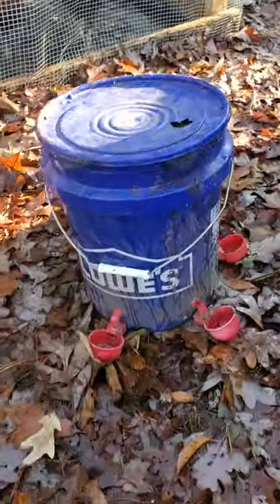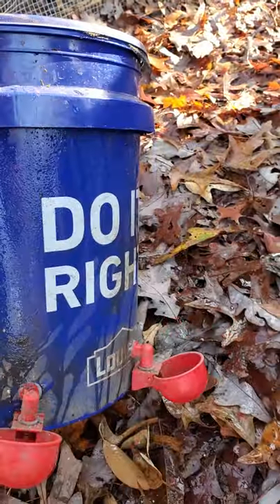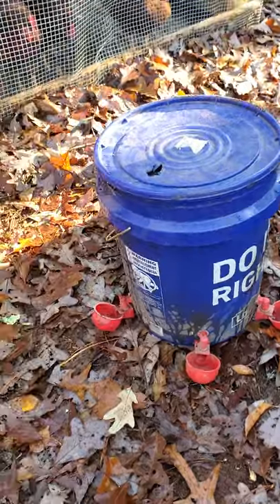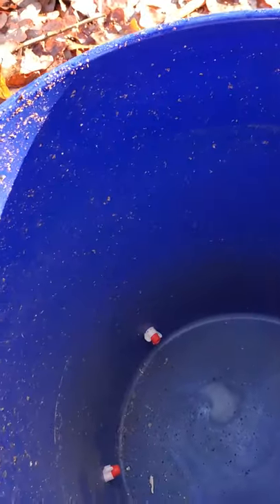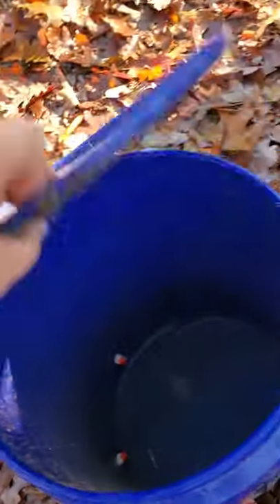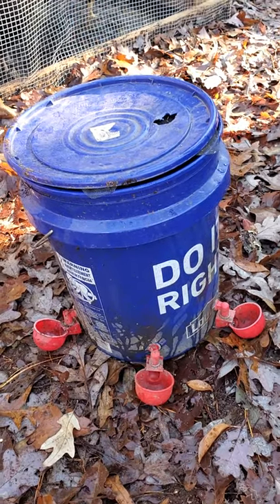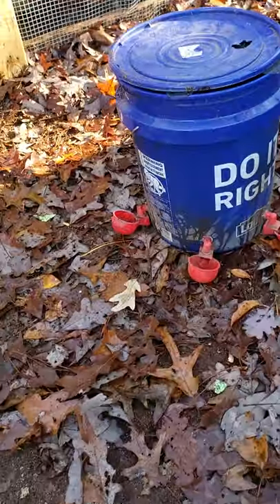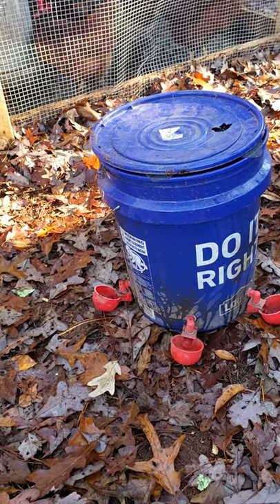I used to have a five-gallon bucket with little cups on the side that automatically refill — it actually worked great for a while. But it started to leak inside my coop. I tightened them up and made sure all the seals were sealed up, but they started leaking real bad after about six months. I could have just replaced them, but I needed something heated because I live in New Jersey and it does get cold enough to freeze. So I decided to upgrade my watering system.